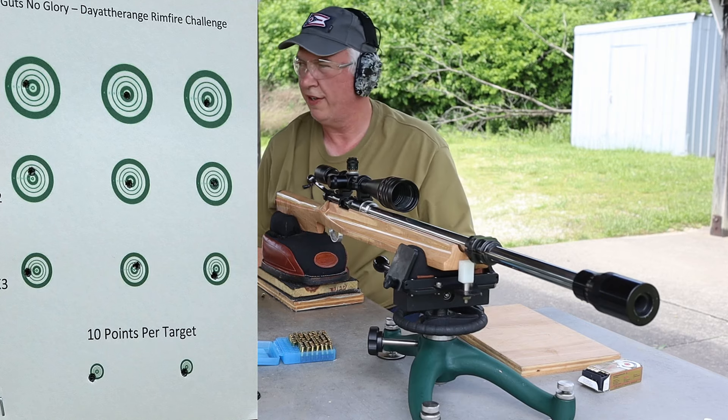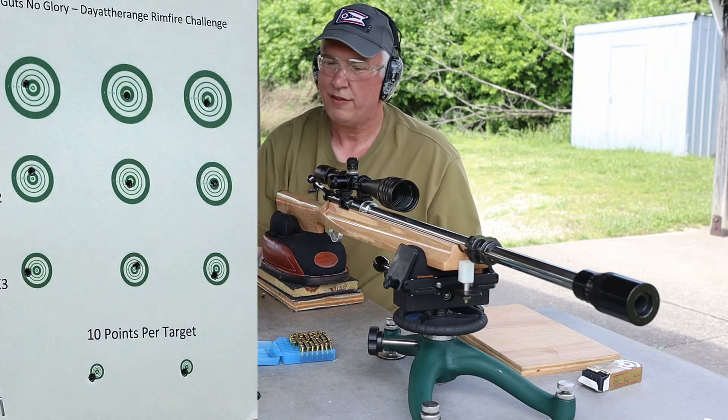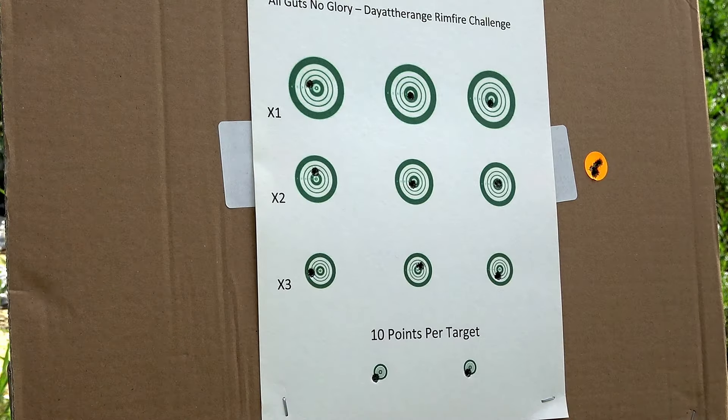All right, so he went for it, got it done within the time limit — all guts, no glory. Let's go down and take a look at your target, dude. All right, here we go. Let's score this thing — we're going to score this thing live.